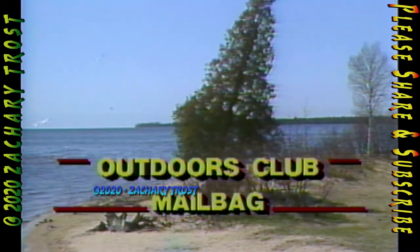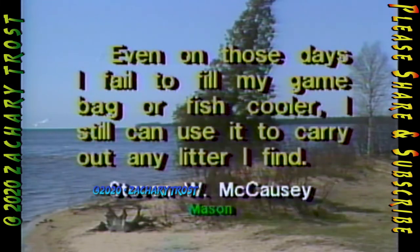Here's a letter from a viewer whose question is also a suggestion. Since you reach so many outdoors persons, why don't you encourage everyone to pick up that empty shotgun shell, used fishing line, and most of all cigarette wrappers while they enjoy the outdoors? Even on those days I fail to fill my game bag or fish cooler, I can still use it to carry out any litter I find. Well, Stephen McCauzie from Mason, your suggestion is well taken. Michigan's bottle deposit bill has had the effect of people not littering the landscape like they used to — we can be proud of that in Michigan — but keeping Michigan beautiful is a job we can all continue to do.